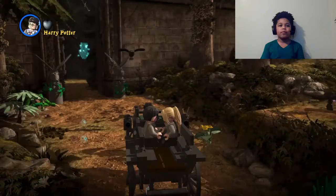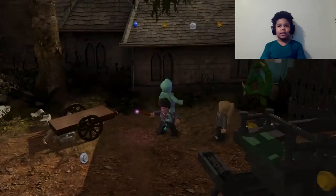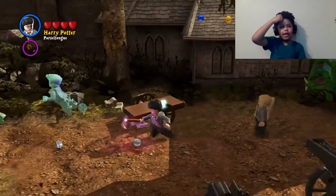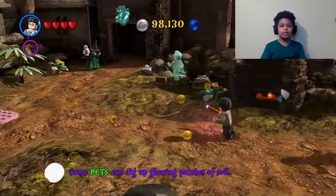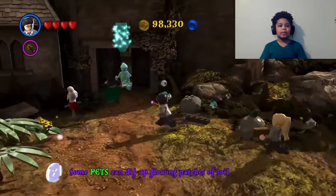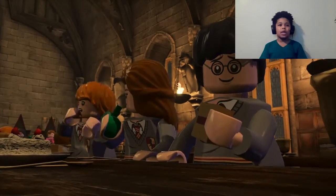We need to get inside of here. All I had to do was just build this — it wasn't any action in it, so I just built this. Pets can dig up lower patches of soil. The witch tried to shut the door on me, but I made it.